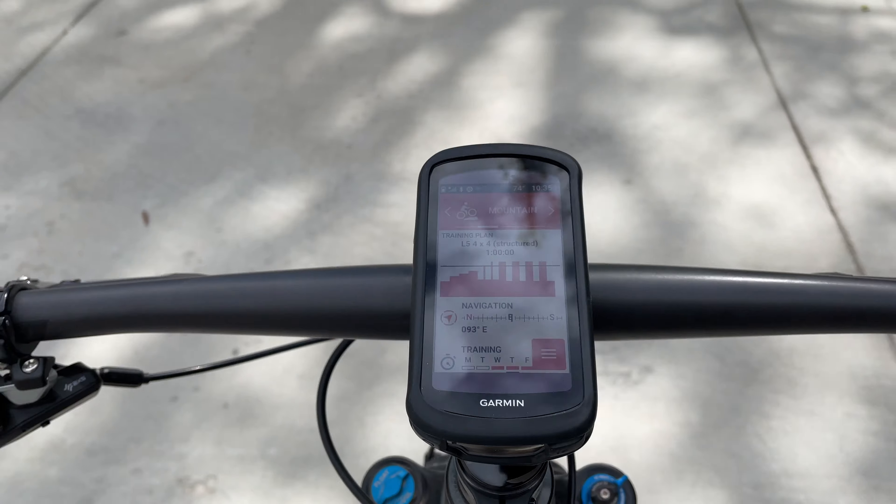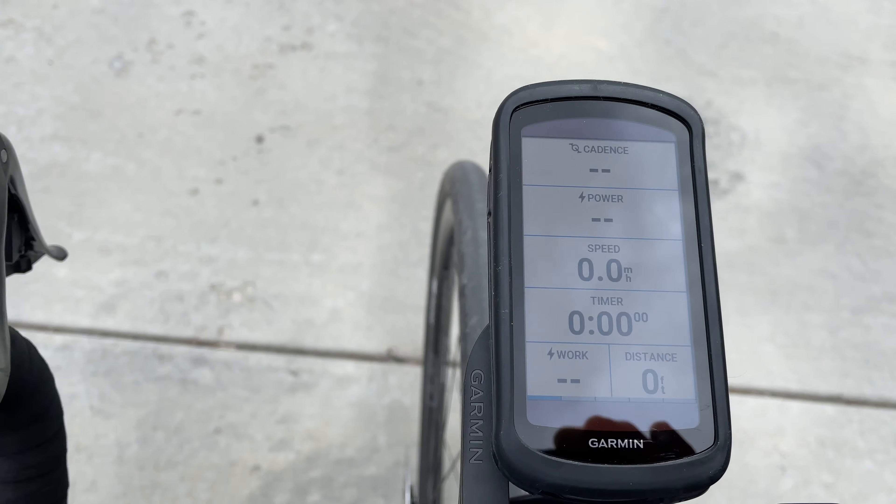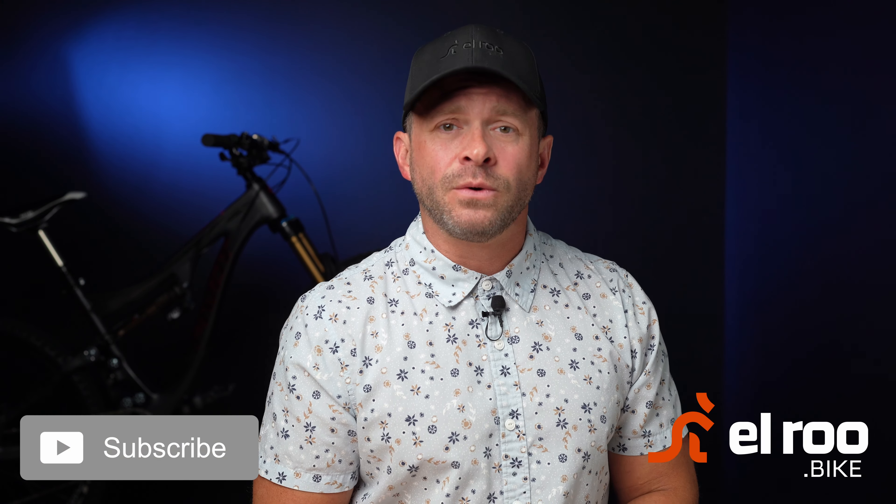Today we're going to try to unpack what those differences actually are, what my experience with the 1040 has been, what the solar is actually like, and all that good stuff — and try to answer that question and see which one of these is right for you. My name is Grant. This is LRU Bike. Let's get into it.